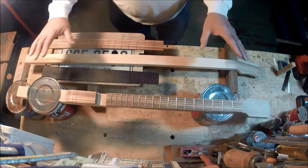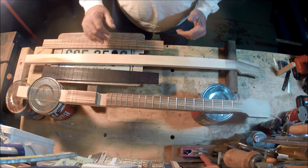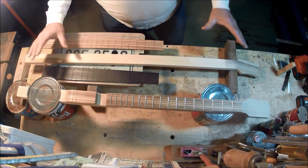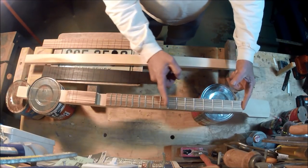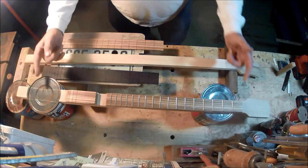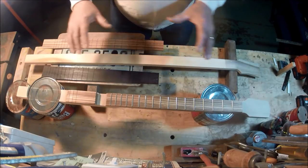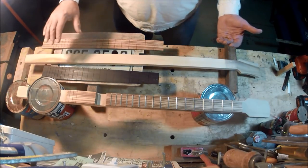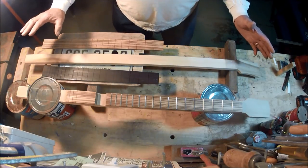Alright guys, you might be able to tell from the camera angle we're doing something a little different - I shot the opening and close on the GoPro from the dash of my car. Now we're going to be talking about scale, and what that basically means is the distance between the nut and the bridge and how that relates to the frets. If you don't have the scale right and it doesn't match your frets, your intonation isn't correct. We want people to pick up the guitar and have something completely familiar that they can just grab and play.